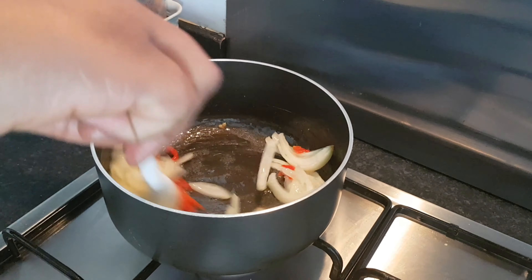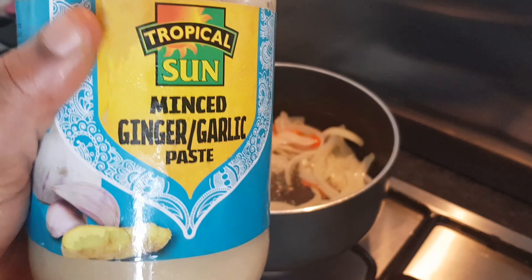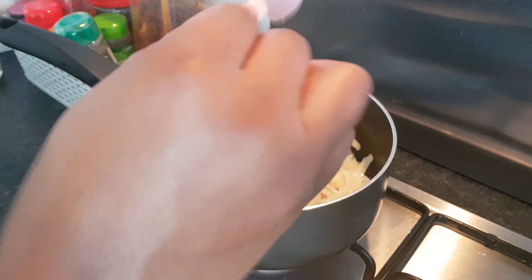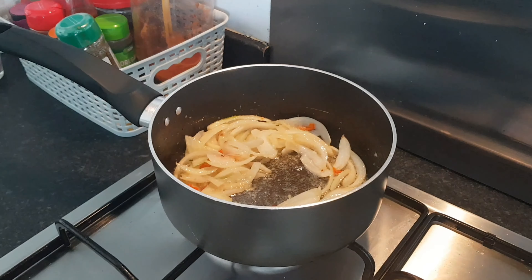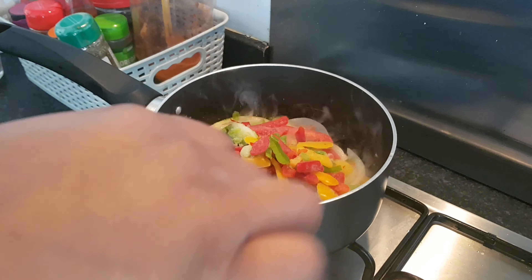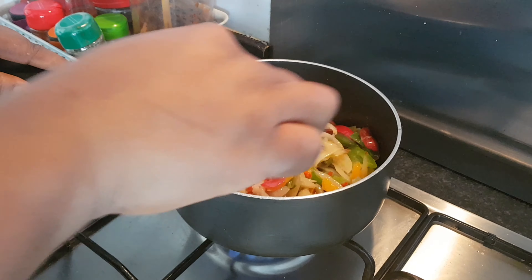Add in your diced scotch bonnet and stir for another minute or so. Next, add half a tablespoon of minced ginger and garlic paste into your pot and stir for about another minute. At this point it's going to start sizzling a lot, so be careful — bits and pieces may fly out of the pot. After stirring for about two minutes, add in your frozen mixed peppers and stir again for another two minutes. I find frozen peppers very handy for a quick meal, but fresh chopped peppers are absolutely fine too.